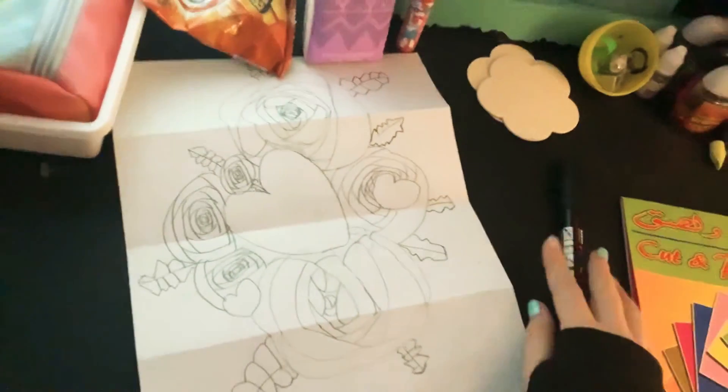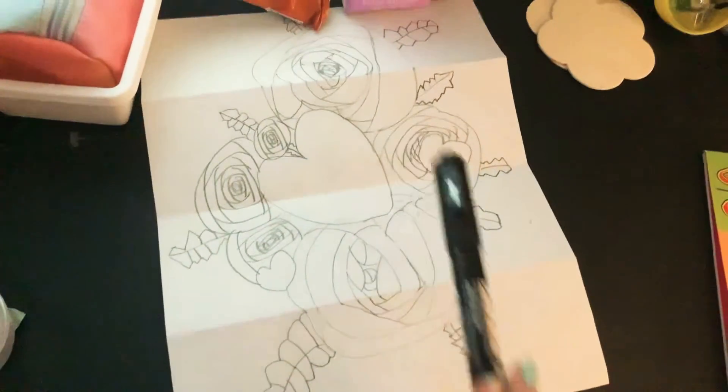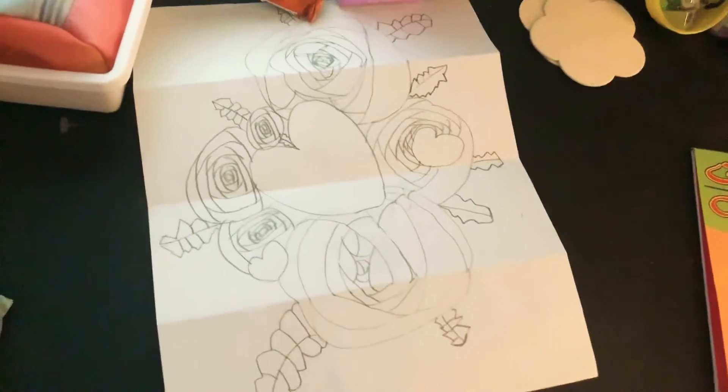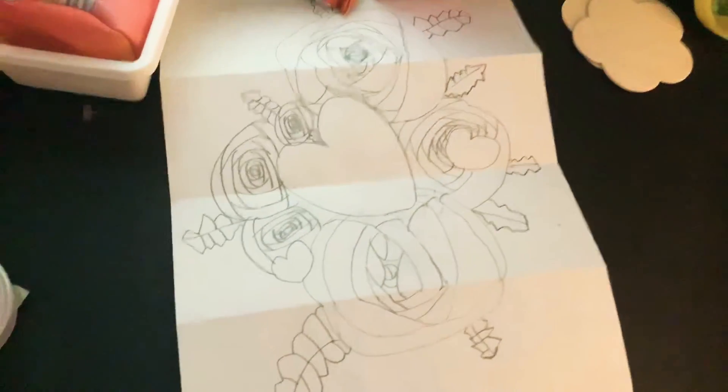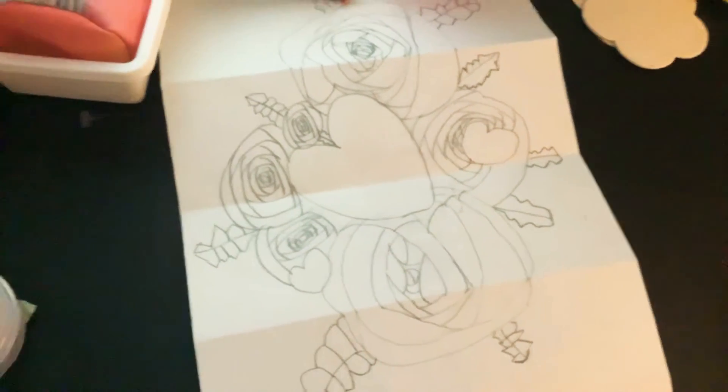I am making a drawing for my great-grandma because it is her birthday. I just saw a YouTube tutorial. I think it looks pretty good so far. I did kind of mess up these flowers — that flower, it's really cool.